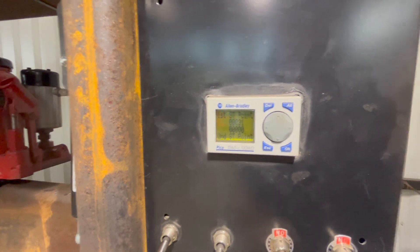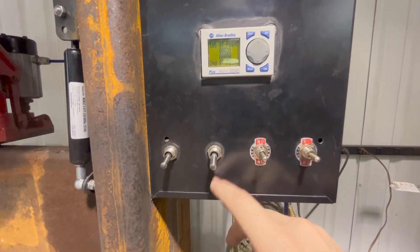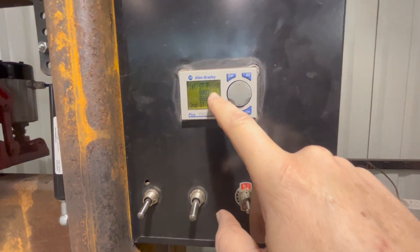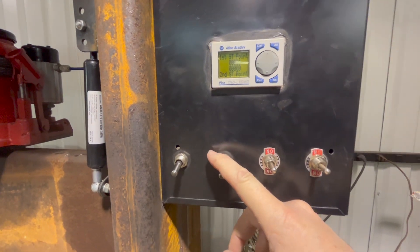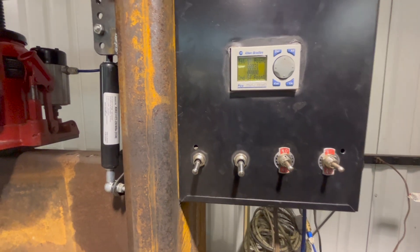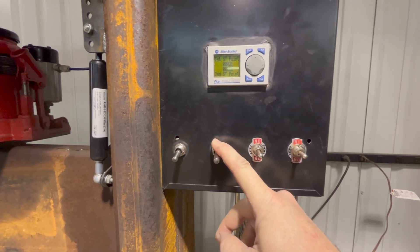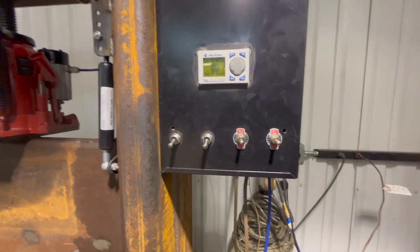I've set it up with enough inputs that I can have two set points. This is the first set point, that's the second set point. You can activate each one independently. So if you have a two-bend job — which I've really never used — you can program each bend separately. I've just done one bend at a time.